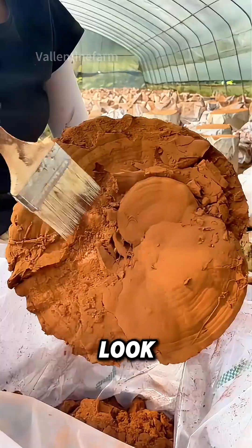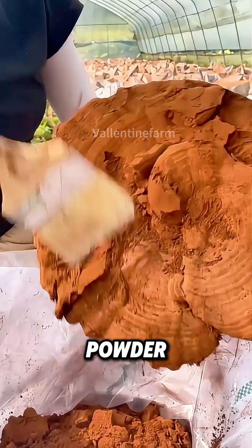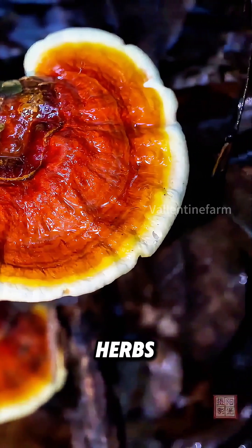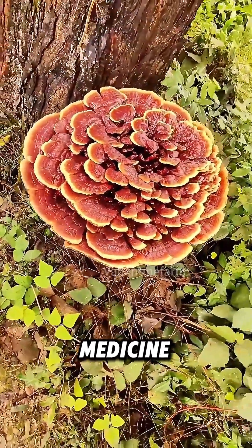Does this look like coffee powder? Look closer, and you'll see it's actually reishi mushroom spore powder. Reishi mushroom, regarded as the top of China's 10 magic herbs, is a highly precious medicinal mushroom in traditional Chinese medicine.